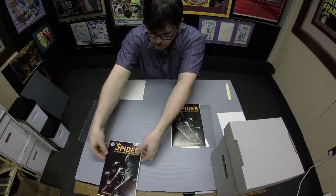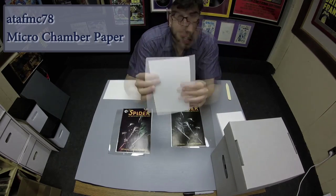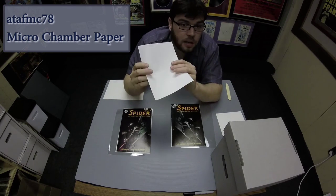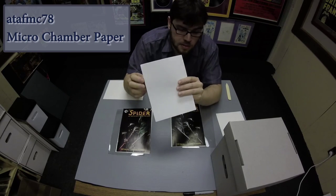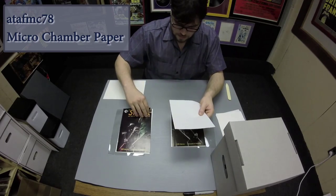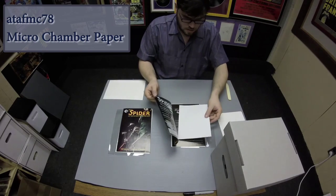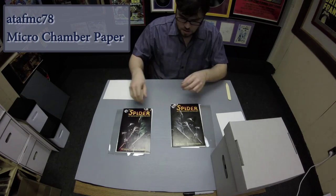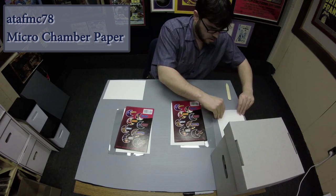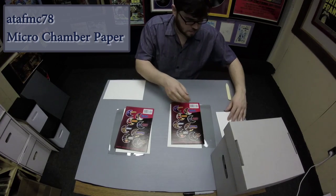Next up, we are going to use microchamber paper. It's a hundred times more effective than plain buffered paper at trapping migrating acids and pollutants like smells. What I like to do is take one and put it between the front cover, flip it around, take another one, and put it between the back cover.